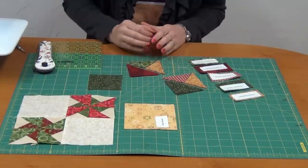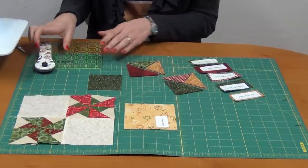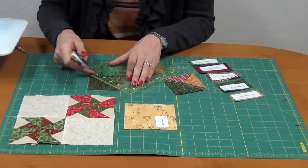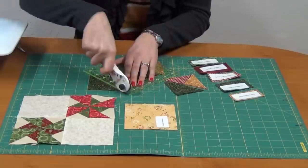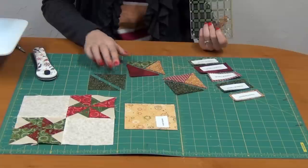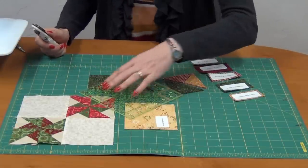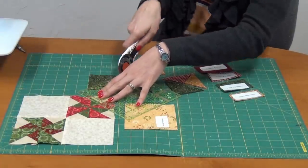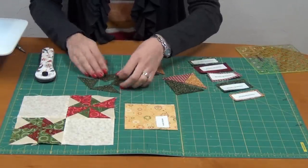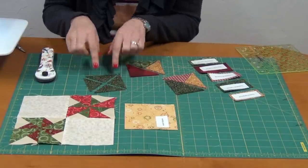you're going to be cutting squares, and then you'll cut those squares into either halves or quarters. If I were to cut this square in half, it would be cut from corner to corner into two half-square triangles. If I were going to cut this into quarters, I would cut it again from corner to corner, creating four quarter-square triangles. Keep that in mind when you're cutting your fabrics — you're going to be either cutting them in halves or quarters.